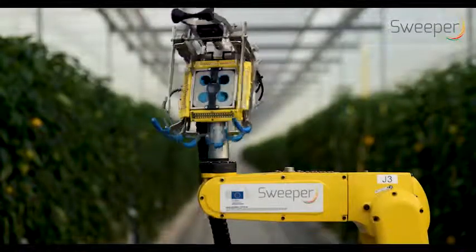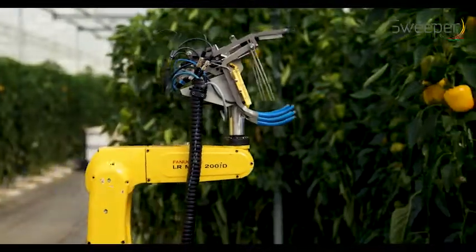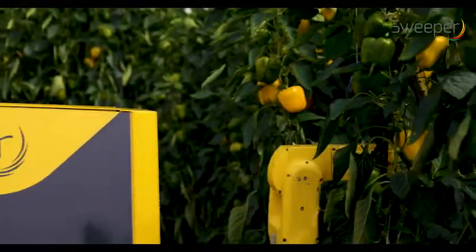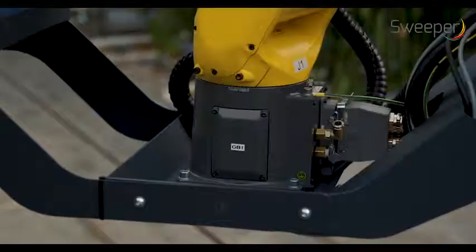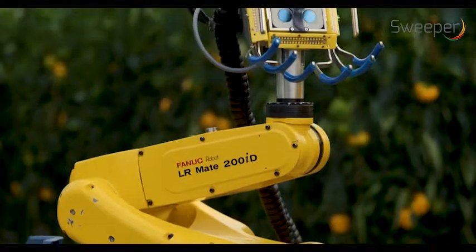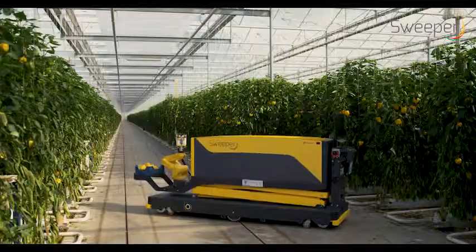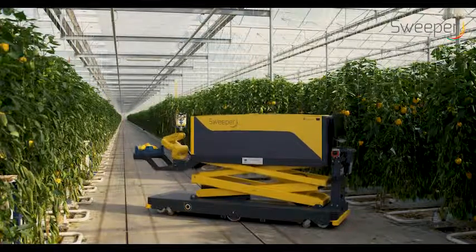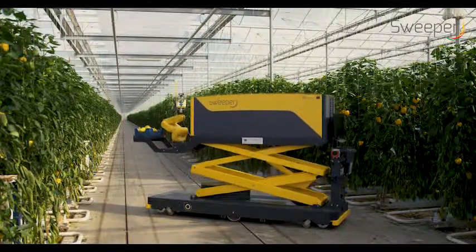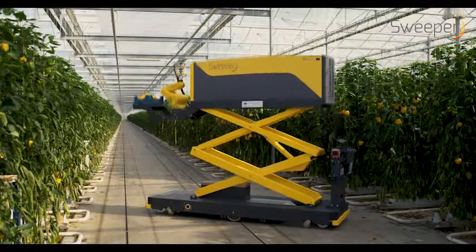To build the first sweet pepper harvesting robot — that was the goal of the SWEEPER project. Increasing the efficiency and reducing labor dependence will ensure Europe's high-tech greenhouse food production yields and competitiveness. The robot is an assembly of an autonomous mobile platform with a robotic arm holding an end effector for fruit harvesting.